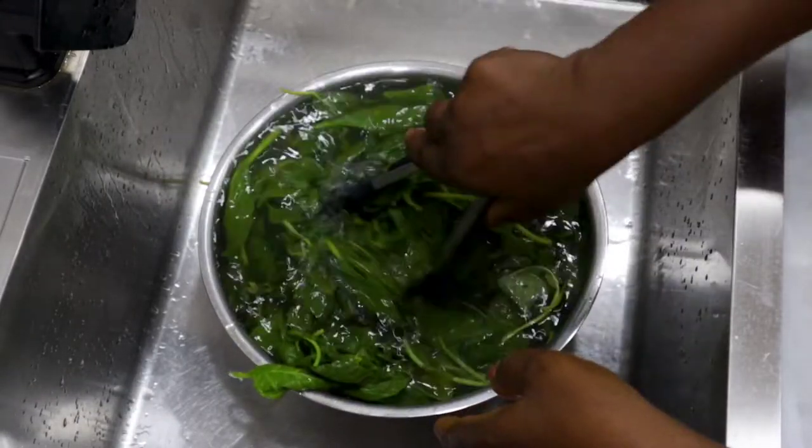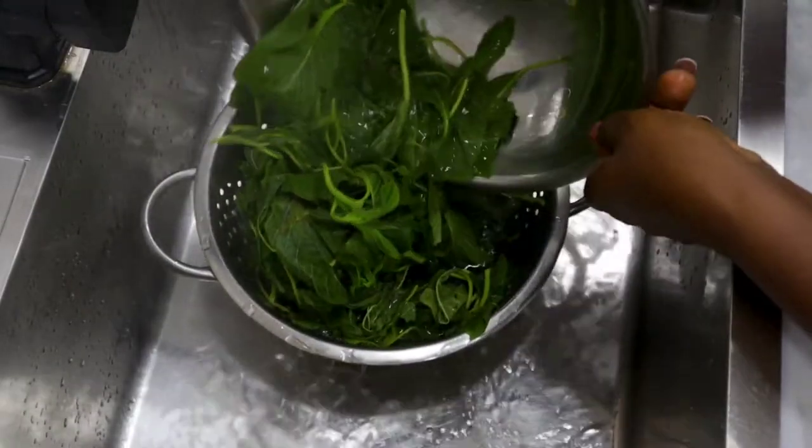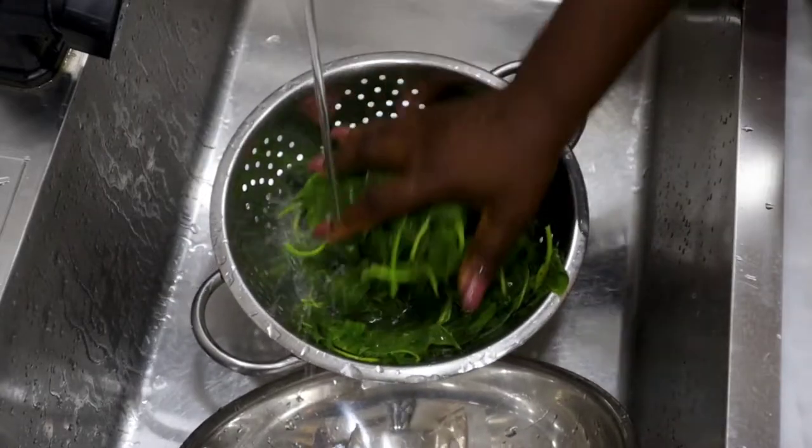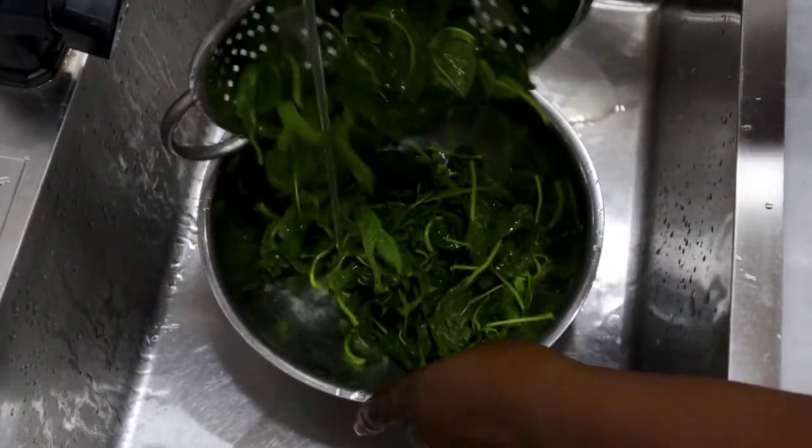After sieving, you just want to shock it with some room-temperature water. If you have ice cubes, why not? But if you have room-temperature water, that's just perfect. I just make sure the cooking process stops immediately.